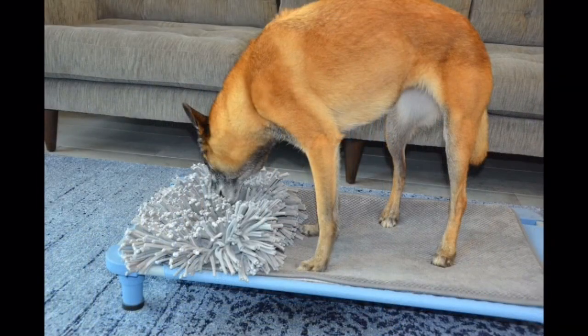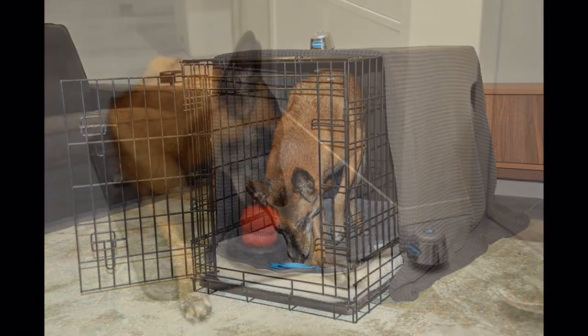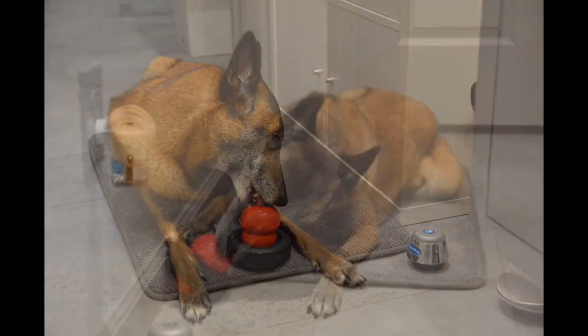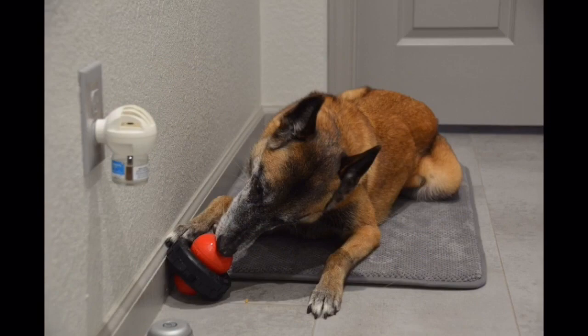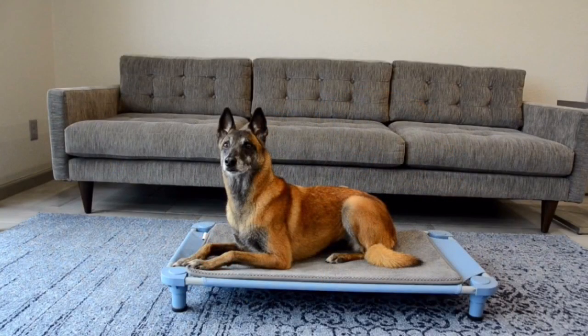Once your dog is excited about her safe place, the behavior is on cue and you have generalized it to several locations, you will now be ready to start adding in the desensitization to sounds. Expect this foundation training to take a minimum of three days. Don't rush it — we really want your dog to really like his or her safe place.